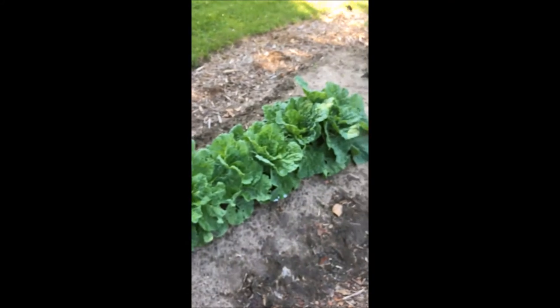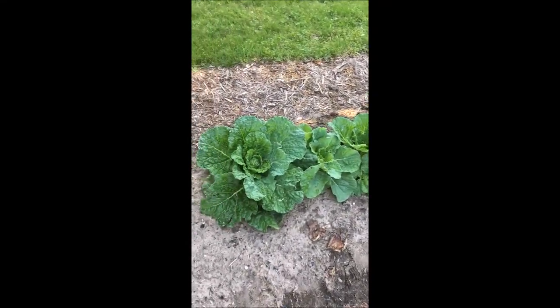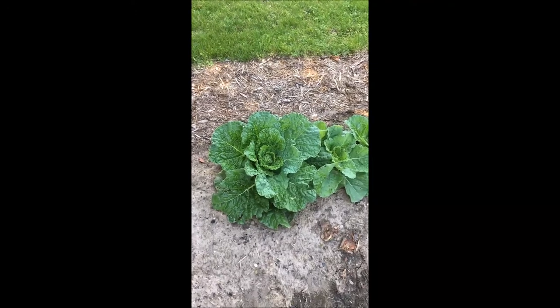We'll see if that works this season, but our cabbage is looking quite nice — the heads are starting to form, so that's exciting to see.